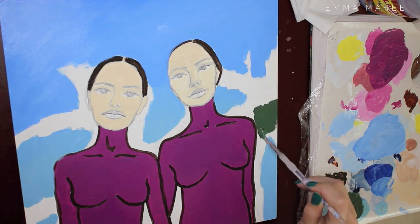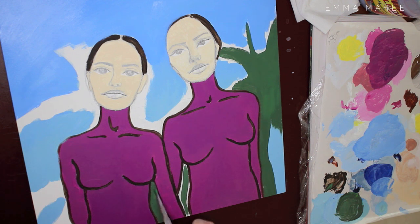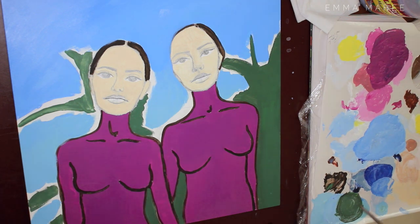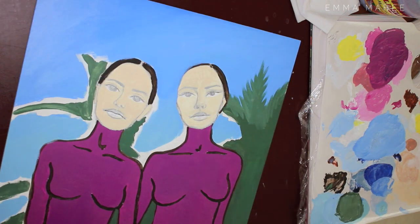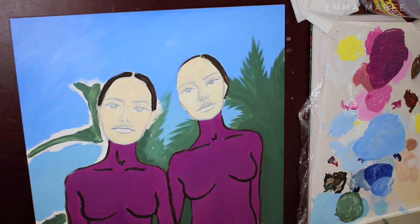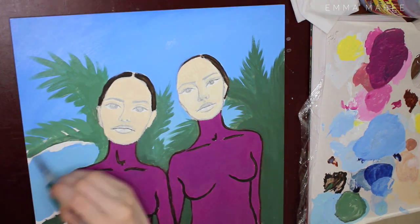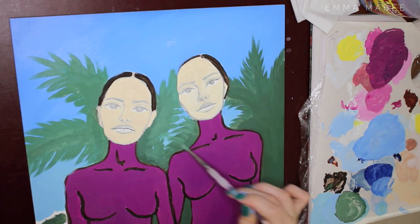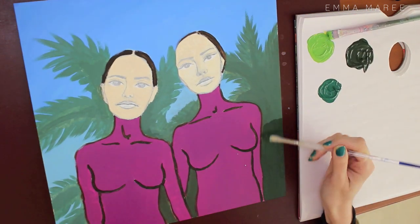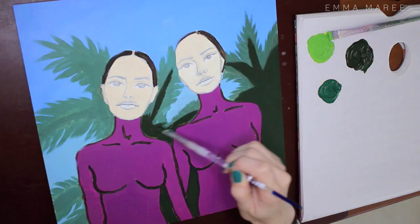Their new single 'In My Blood' is actually quite different — it's very pop, kind of electronic in a way. I really like it. I do love my punk rock music but I do love a good pop song. When I was an early teen I was really into pop music, then as I got a bit older I started liking heavy music, but I still do like pop music and it's a really catchy song. I've been listening to it on repeat today because it was released today. You should definitely check it out if you haven't listened to it yet.